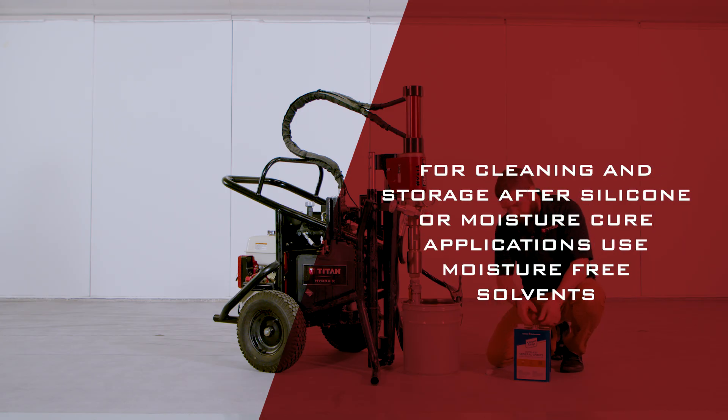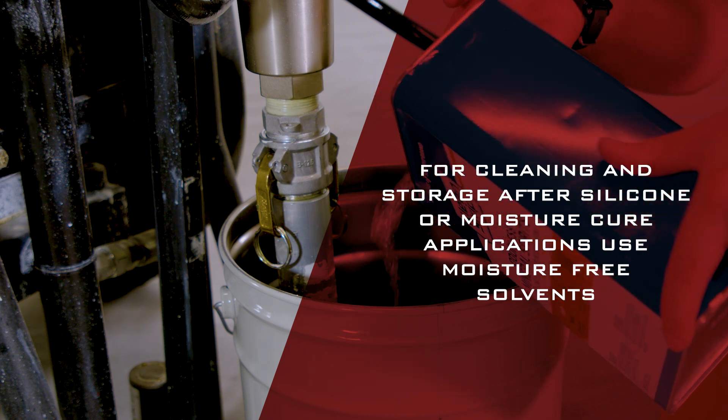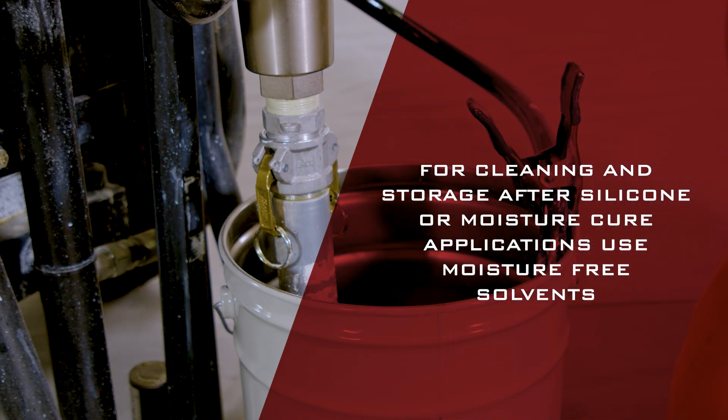For long-term cold weather storage or any freezing temperature exposure, pump mineral spirits through the entire system.